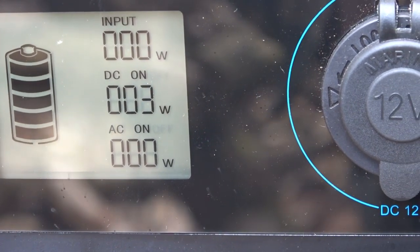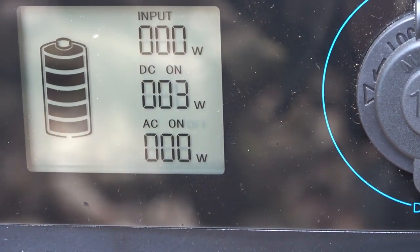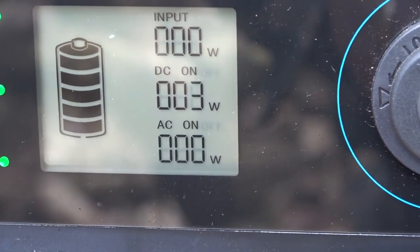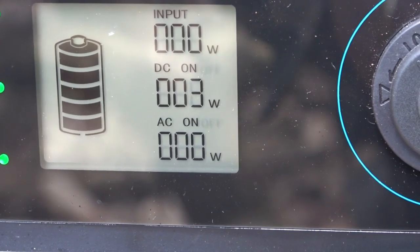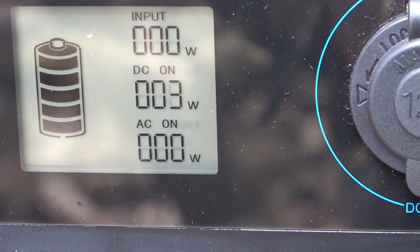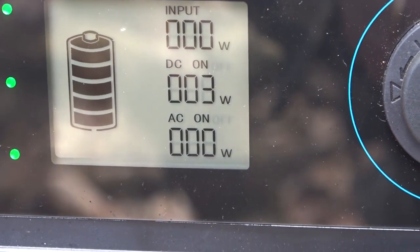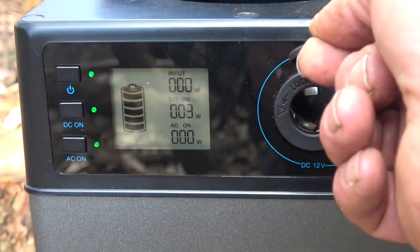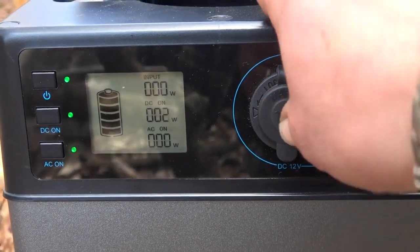Charging the mobile phone — obviously more load will make it go up. A great thing I like about it is you can have power from the solar panel going in and still charge at the same time, so you've got a continuous power-in, power-out supply. There's a little marine-grade 12-volt socket as well.